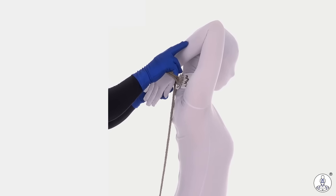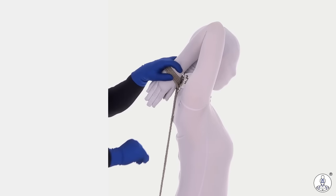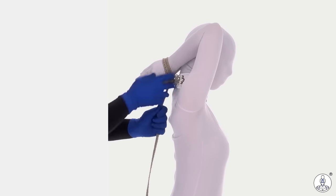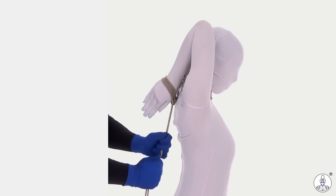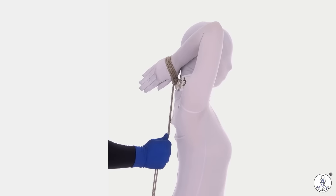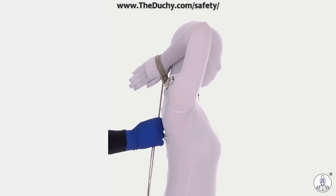Not everybody has the flexibility to allow this to be pulled down very hard, so you've got to work within the limits of what your partner can do. But this is the general position we're looking for — wrists at varying levels of strictness. This can be a challenging position, so keep good communication with your partner.